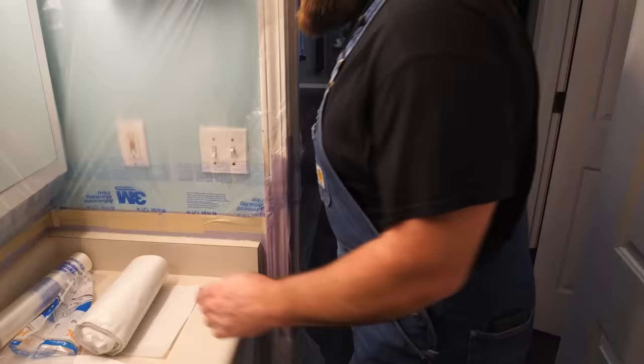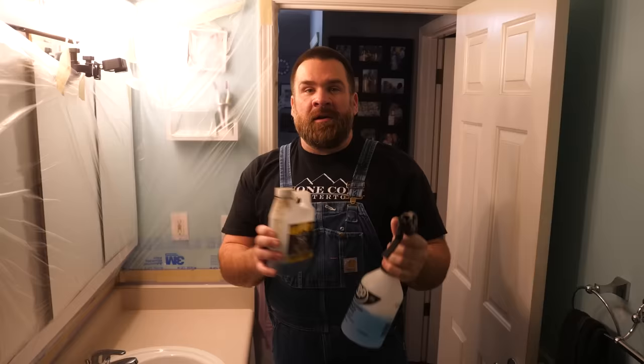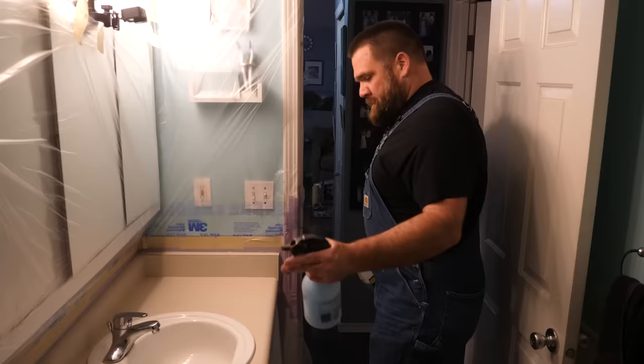We are ready to clean this and then prep the sink. Time to clean with TSP. I've diluted the TSP — trisodium phosphate — into a sprayer according to the manufacturer's instructions. This gets rid of the grease and grime really easily. I'm going to wet this down, scrub it, and then rinse it off with some 91% isopropyl alcohol. Then we're ready to sand. You don't want to sand that grease and grime into your laminate surface — that could repel epoxy.